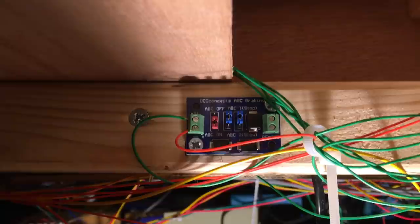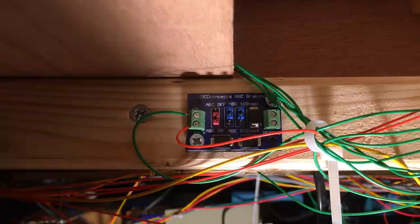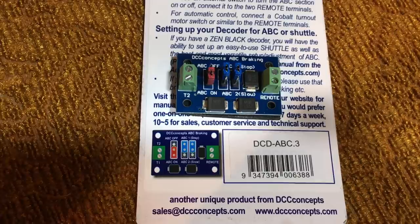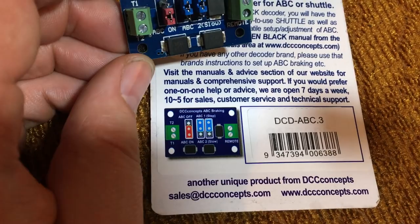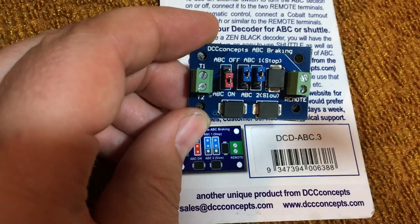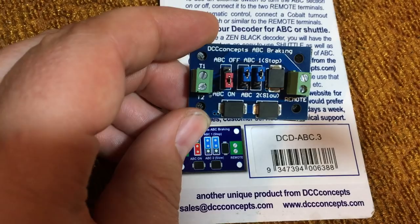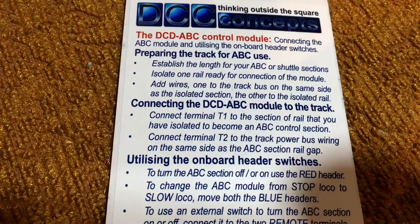If you had multiple locomotives running around you couldn't do that, because if two locomotives are effectively in the same section at the same time it will confuse the module and the decoders and your shuttle won't work. An important note: be advised that the terminals T1 and T2 on the modules do not match up with those shown on the instructions — T2 is shown at the top and T1 at the bottom in the instructions, but it's the other way around on the physical module. Go off them as listed on the physical board itself. If you get them the wrong way around your shuttle will not work as expected; the actual text of the instructions is correct.